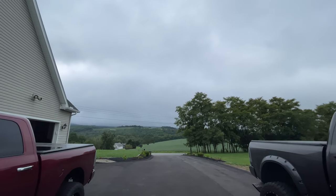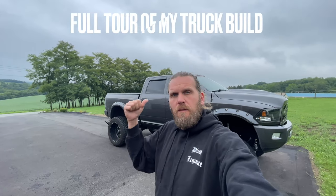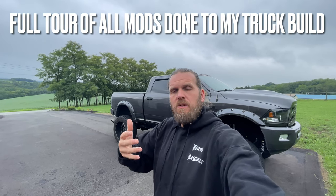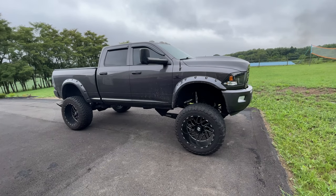Welcome back to the channel. First off, I want to apologize for the lack of content lately — it's just been pouring rain here in Pennsylvania for at least the last three weeks, nothing but thunderstorms. It only took a break this morning and the rain is coming back in a couple hours, so I figured I'd come out and film a quick video.